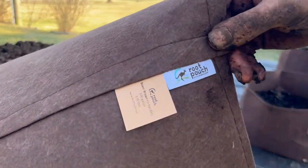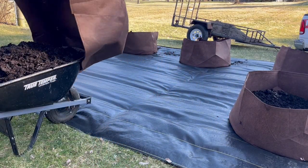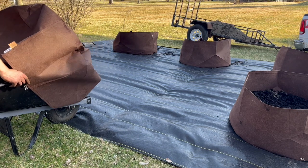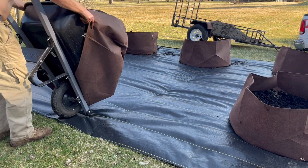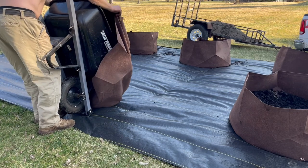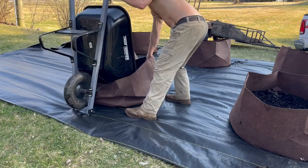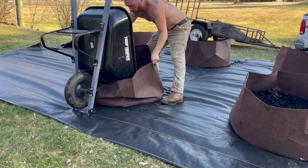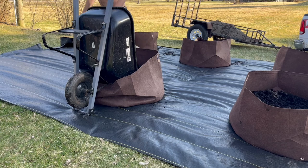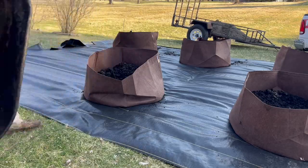Now we're going to take our grow bags. For this we are using the 100-gallon root pouch — I'll put a link in the description. I like the 100 gallons because it allows more room for the roots, and more roots equals more fruits. Remember that: roots equals fruits. Here I am doing it all by myself, which requires a little rigging and engineering, but I'm getting it done. Fill them with the richest compost you can find — ideally a good, rich, black compost.